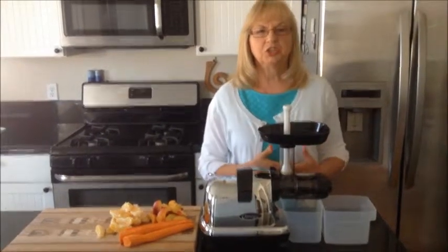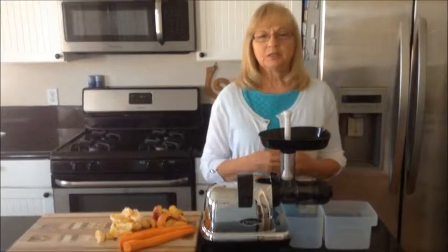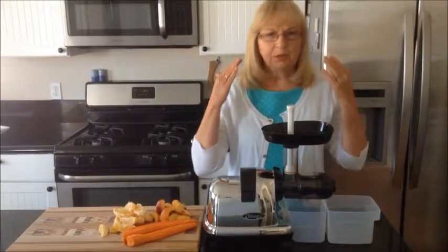Hello, Georgia Nunn here with Magic of Juicing, sharing a recipe today for your memory — that brain.